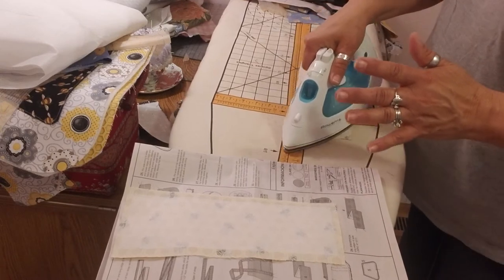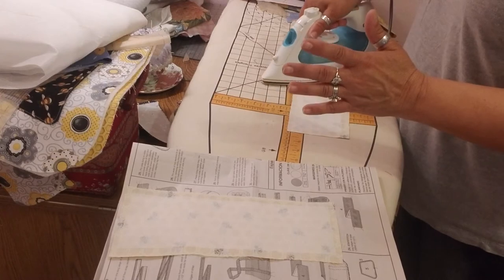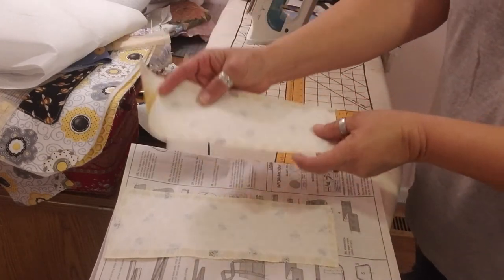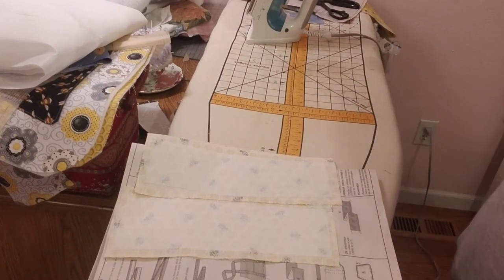It's a little wonky but nobody's ever going to see that. I'll be right back — I just have to go take the bread out, preheat the oven, and I'll be back.